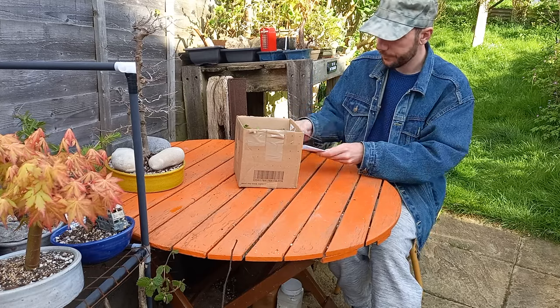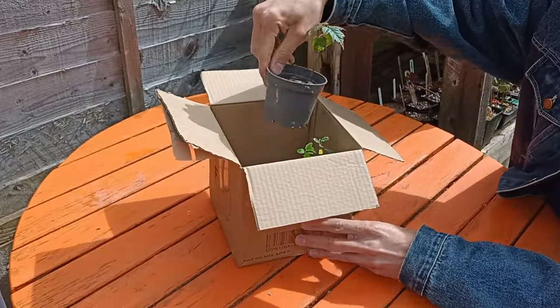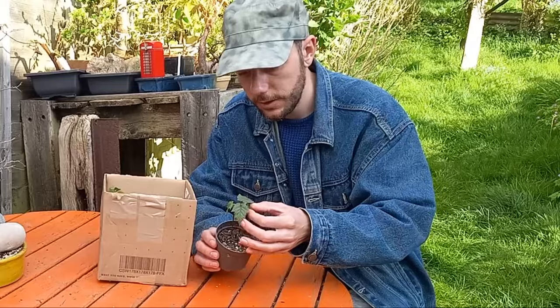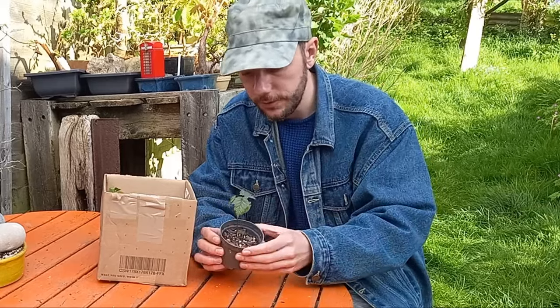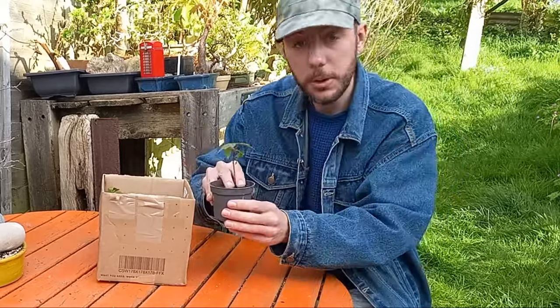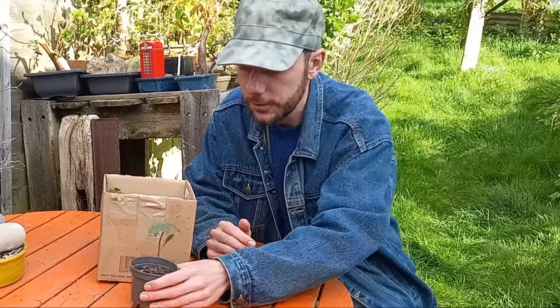So let's start with the snakebark maple. And here we have it — a fantastic little tree, two layers of leaves, in good health. There are a few roots starting to come out the bottom, which is always a good sign — full of roots. Thanks so much, Jamie. That's an excellent tree.